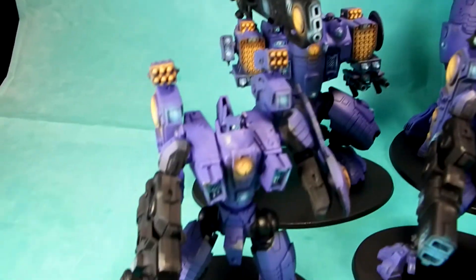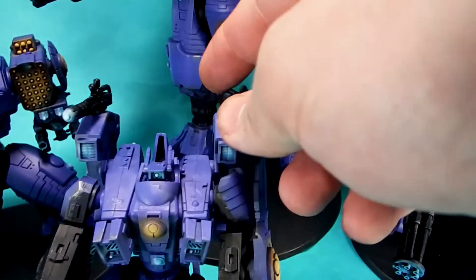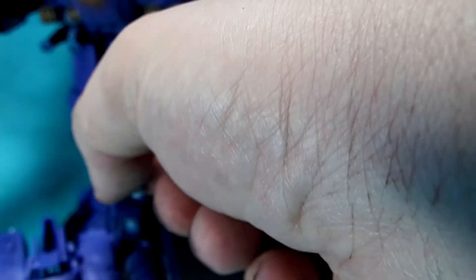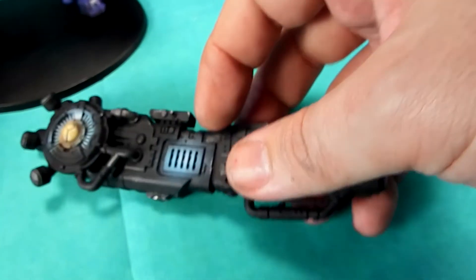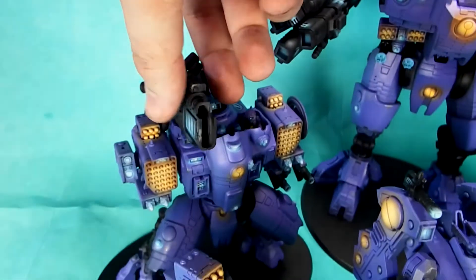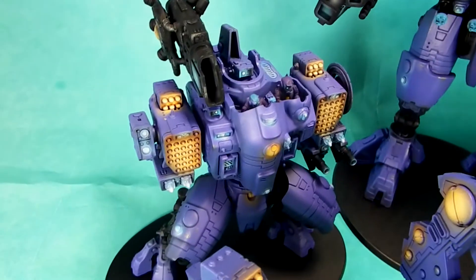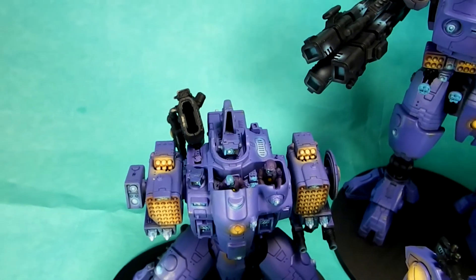Another cool thing about this project is it's fully magnetized. All of these guns pop off and pop back on. All of the side options pop off and pop back as well. These guns also come off, and in addition, the Storm Surge's big gun comes off too. We don't magnetize that option generally, but we leave it off so the client can swap it out as he sees fit. We also put a second magnet back there so you can represent the ordnance option fire for that particular gun, so you can shoot it either way you like.